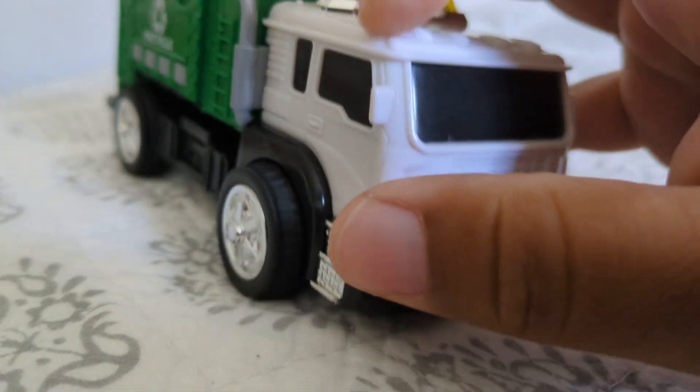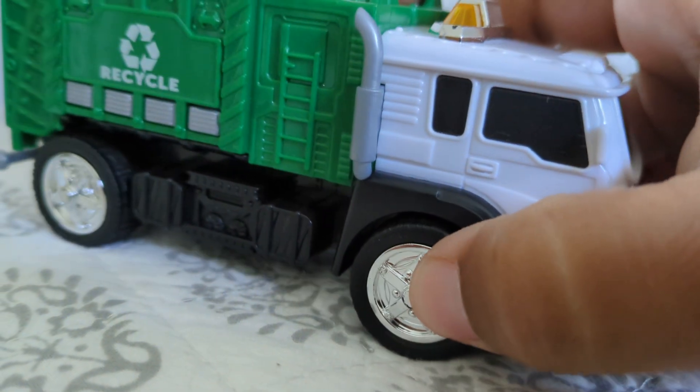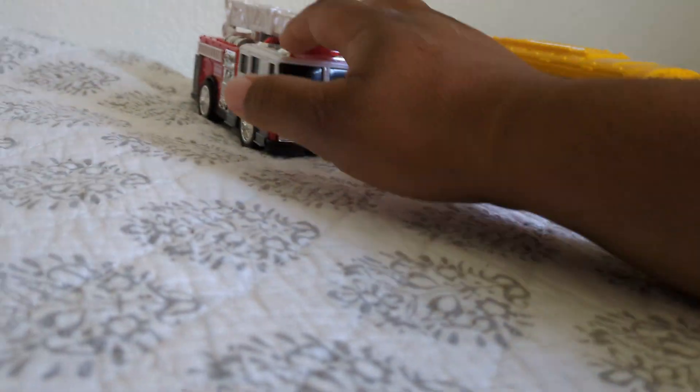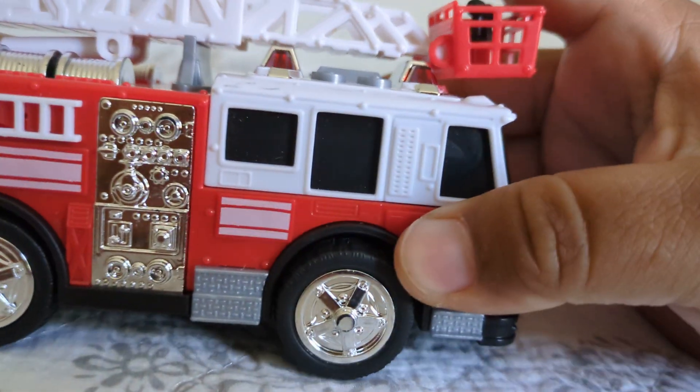Looks super nice — all plastic construction. It rolls free. We're gonna put that one right there, followed by the fire truck.